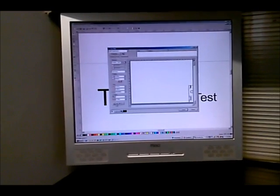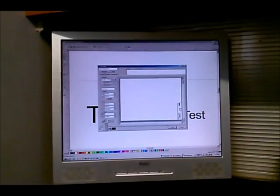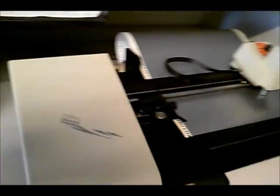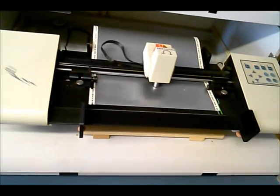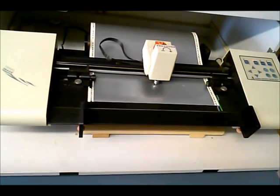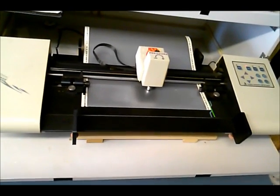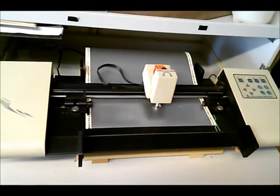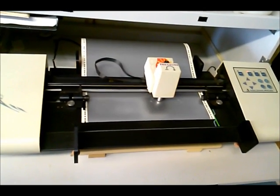Let's change the orientation a little bit and send it to the plotter.